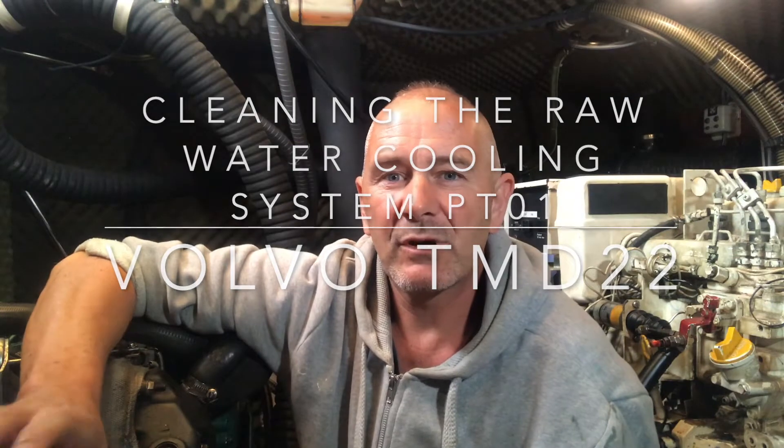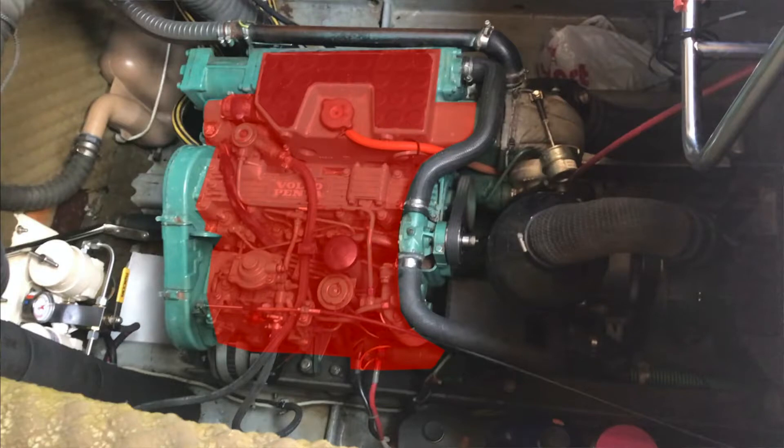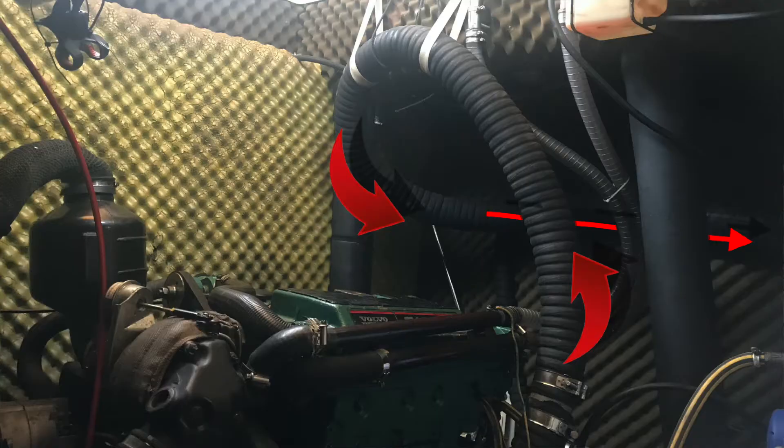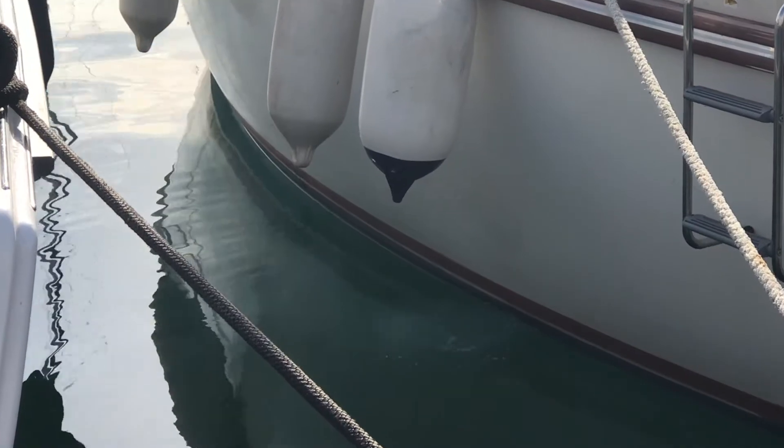The cooling system can be broadly separated into two separate parts. There's the internal fresh water system, and the other part where salt water is pulled in from the sea, circulated through the heat exchanger, takes the heat with it, and is then expelled through the exhaust with the exhaust gases.